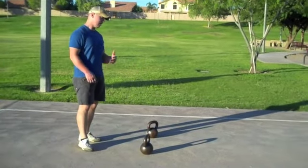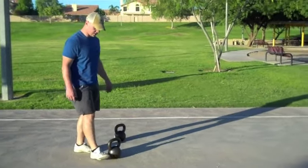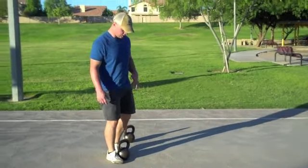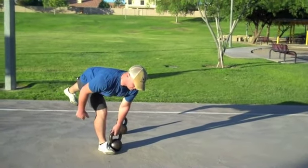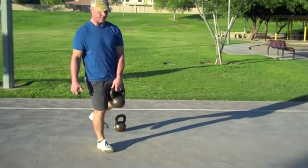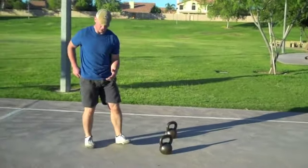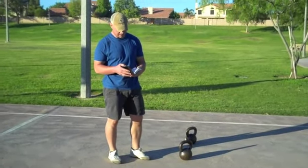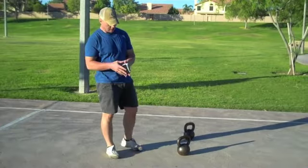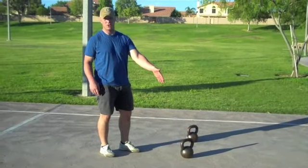From there, we can take it into what I call the forgotten deadlift — the single leg deadlift with the kettlebell. Reach back, hinge through, nice tall posture, point that back toe down to the ground, all the way up, all the way back down. Very simple, very great tool. That staggered stance deadlift is a great way to transition to that single leg deadlift.